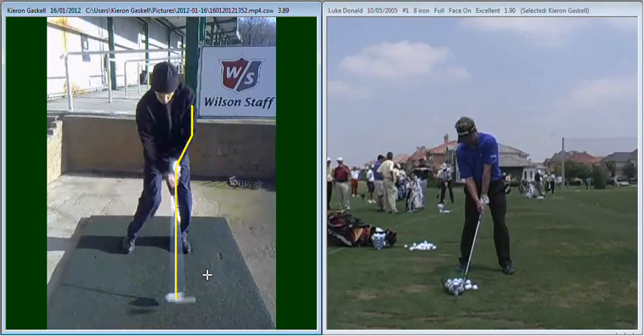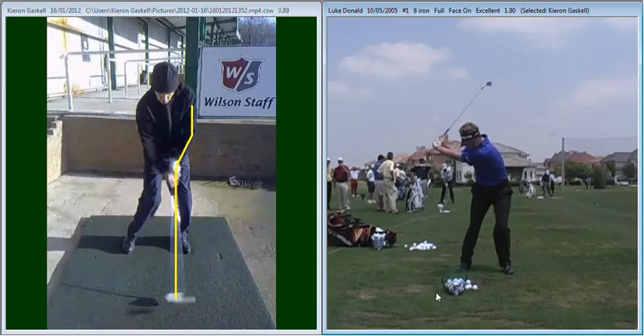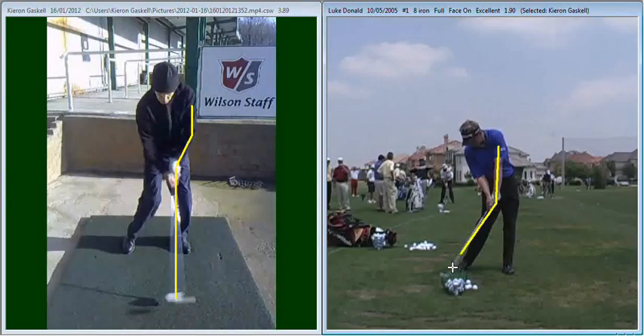If we do a quick comparison with Luke Donald here on the right-hand side, you can see he's maintained his extension all the way through into impact. Just as he's approaching impact, you can see the straight left arm and the club head is behind his hands — he's leading that club head into the golf ball, so he's getting a descending blow into the ball.